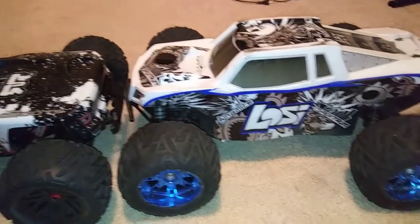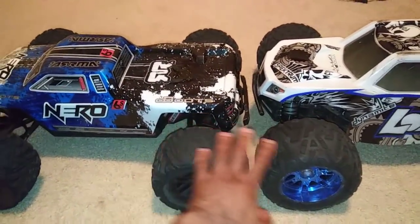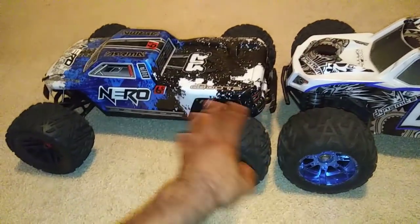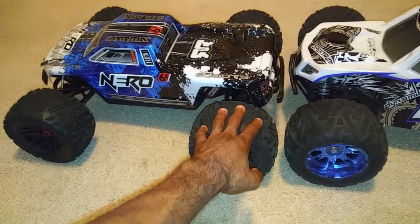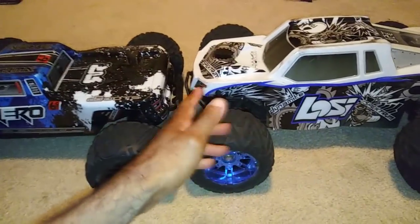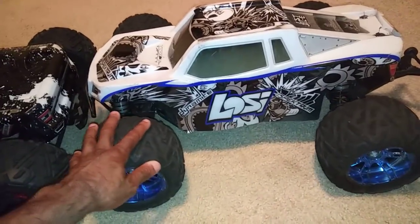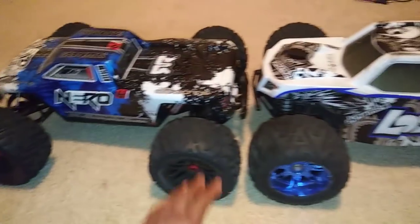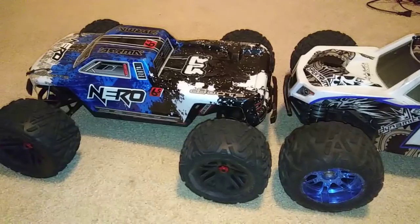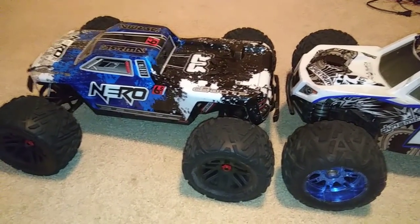So these two are going to be some bad boys running together. I think it's Tom Trax — he did a video showcasing both of these, so if you want to see them run together, go check out his channel. I don't recall if he had the diff brain in his, but he did run them together and showed the comparisons. This Nero is just a beast — big, bad, and it's just a beast. Now I got another beast, it's got a brother to play with. Don't forget to like, subscribe, and stay tuned for more videos. Thanks for watching.